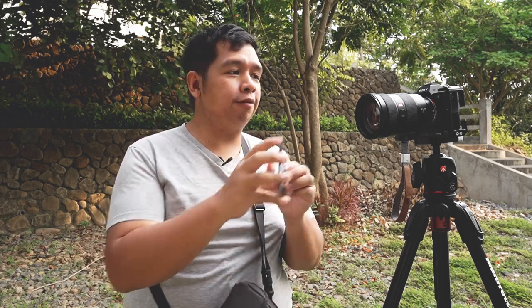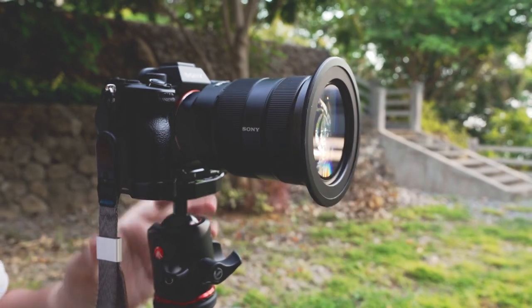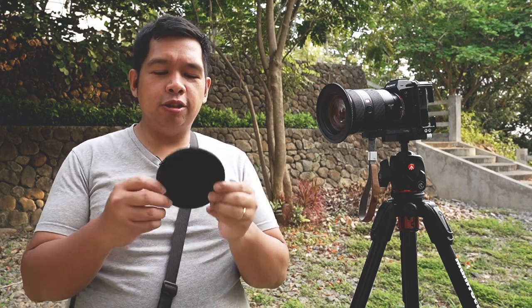Mounting is very similar to how we used to mount other filter systems that did not use magnets. This one came with many different sizes of the magnetic adapter ring — this is the 82mm that will fit this 24-70 G Master version 1. You're still going to be using the screw-in thread, but that's the last time you'll be screwing in something for this particular lens. If you're going to use other lenses, you'll switch to a different magnetic adapter. One trick is to get one magnetic adapter for each lens you commonly use, and then just use the magnetic lens cap.